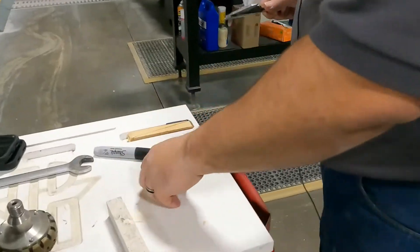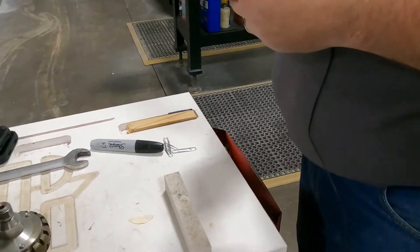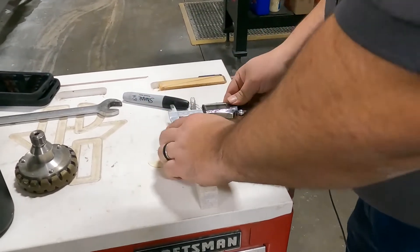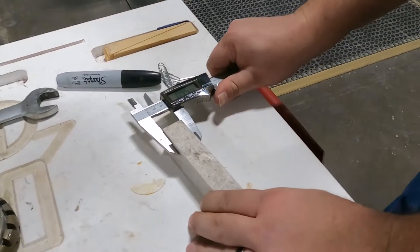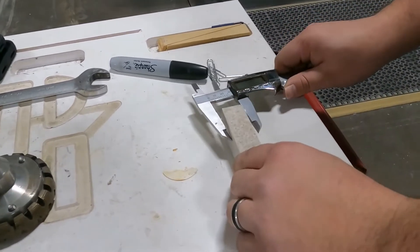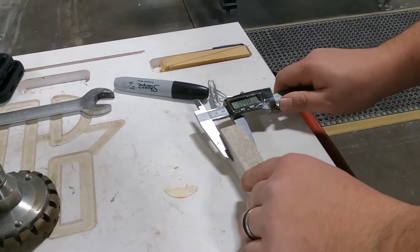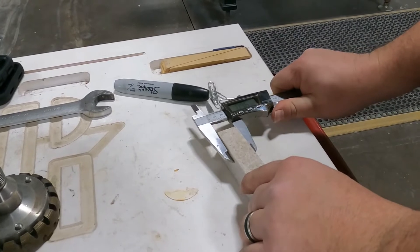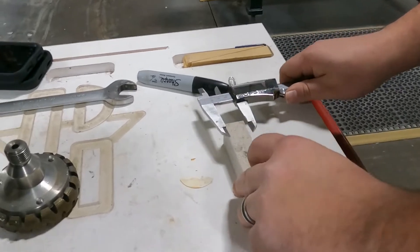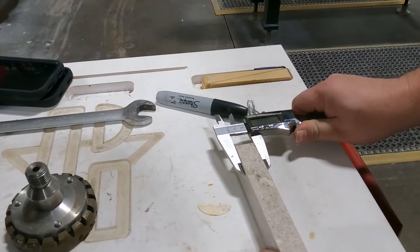Now that we've completed our one-inch test cut, we're going to take our piece, clean it up, blow the air on it to get the water off and dry it off. Then we're going to take our caliper and measure it. I've got .9575 — let's spin it around — and I've got .961. Let's go back and double check: .958.